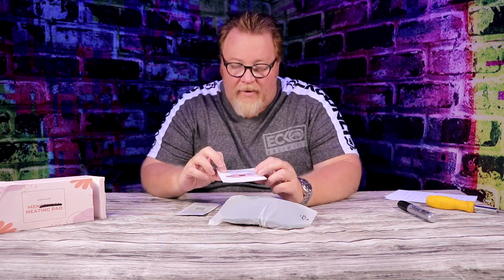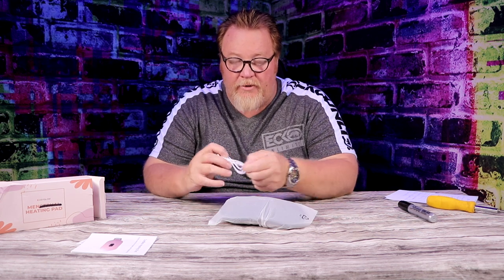It comes with a nice little pamphlet — a manual with a quick guide on how to use it, how to turn it on, how to adjust the belt, all that good stuff. You also get a little charging cord — it's got the USB and the USB-C charger, so if you've got a cell phone that uses a C, that's what that is.